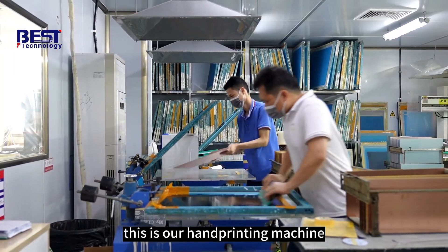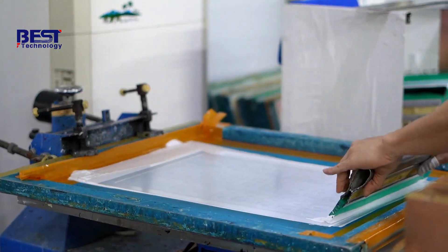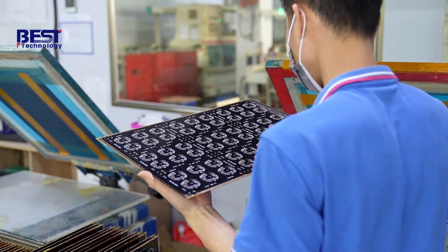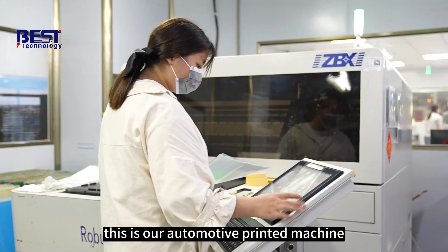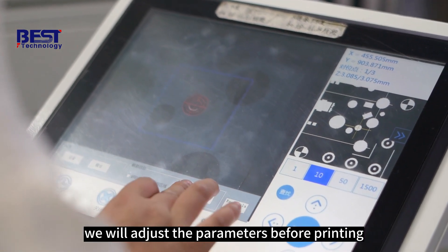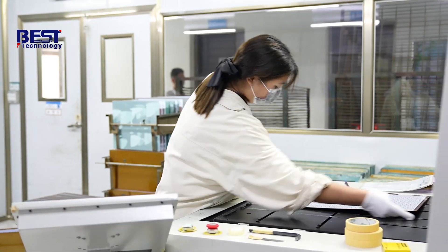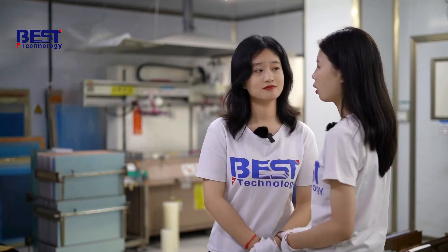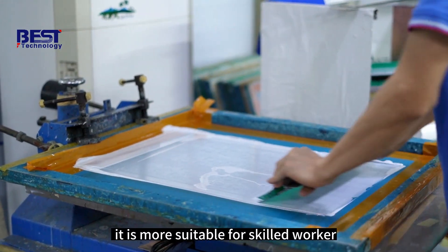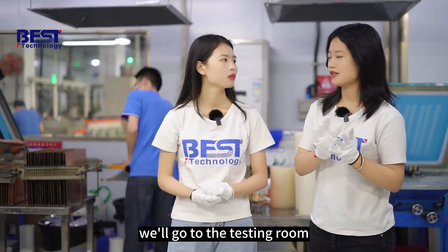This is our hand printing machine and it's only for small quantity or simple orders. This is our automatic printing machine — we will adjust the parameters before printing, and it will be more efficient for mass production. It looks easy — can I try? It is more suitable for skilled workers, not suitable for you. Okay, I understand. Let's continue — we will go to the testing room.